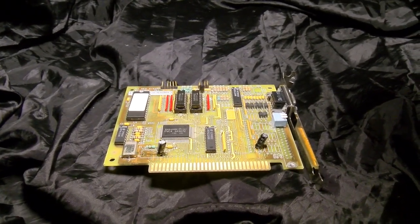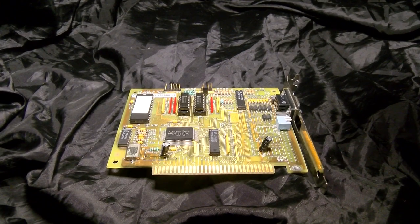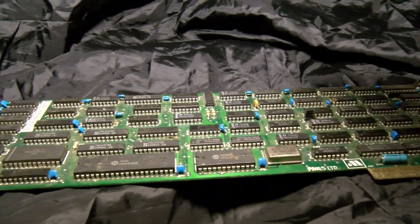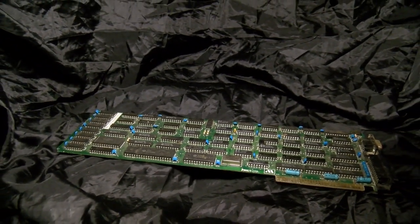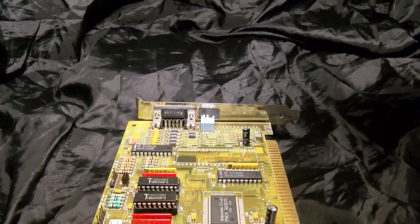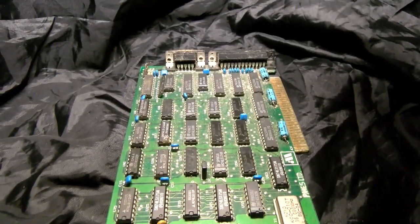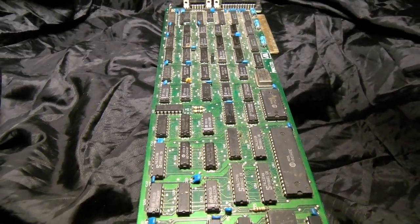CGA was introduced alongside the original MDA for the IBM XT all the way back in 1981, so it is now 40 years old. The naming is simple: it's a Color Graphics Adapter and a Monochrome Display Adapter. This monochrome card isn't actually an MDA because those were quite limited — you might have noticed the absence of the word 'graphics' in its full name. CGA cost considerably more money and these machines were usually only used for business, so MDA cards were more common initially.